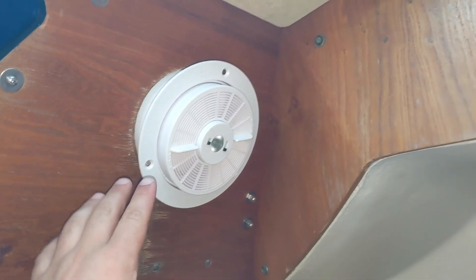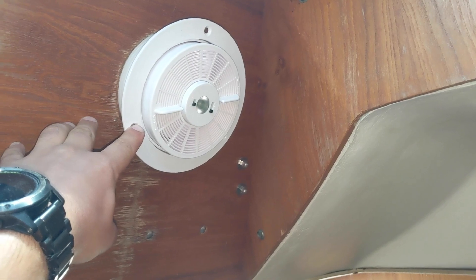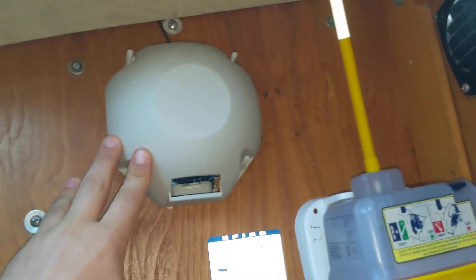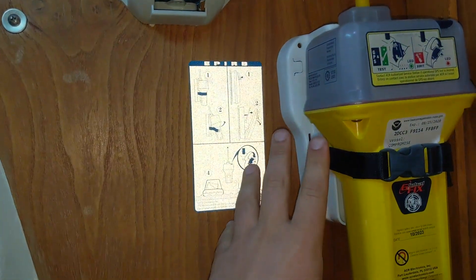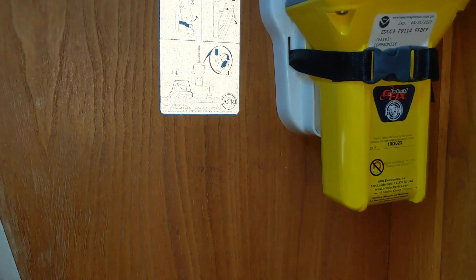Now if we go to the aft starboard section, we have the head with the sink, the toilet, and here we have a little solar-powered vent and a port light. This is the compass unit that's visible from the cockpit, and this is the EPIRB, which is for emergency. The head has a little library here and some compartments for storage.